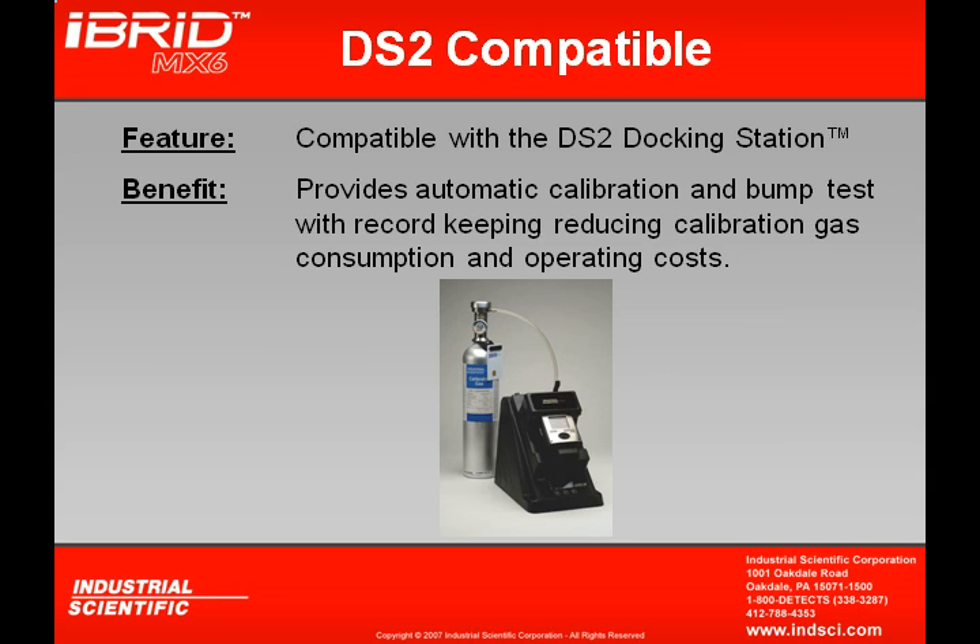The MX-6 is also DS2 capable. With a docking station, it can automatically calibrate and bump test, maintaining all records in a centralized database. More about the DS2 will be discussed in later modules.